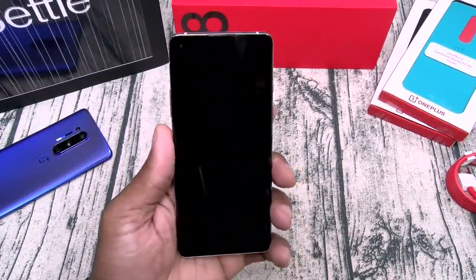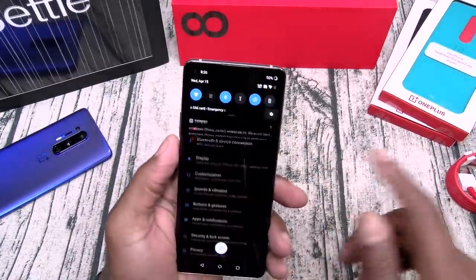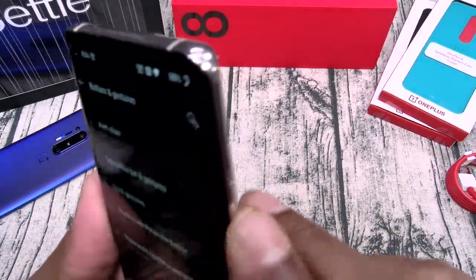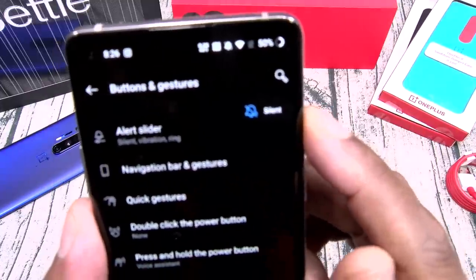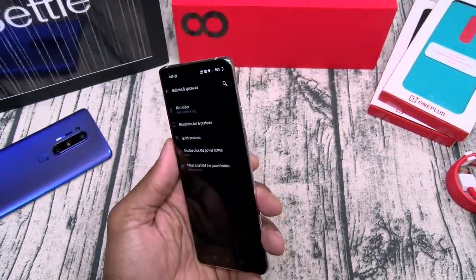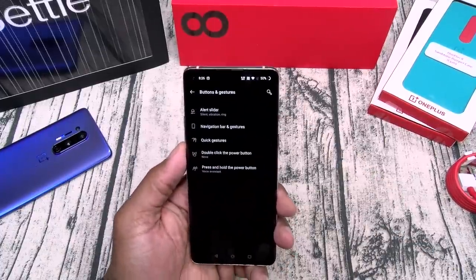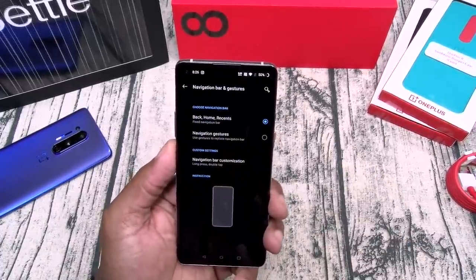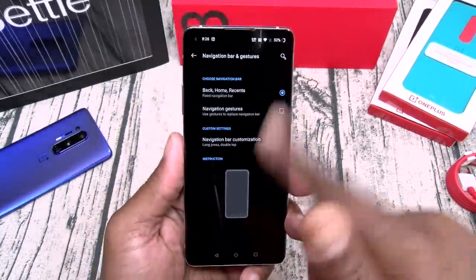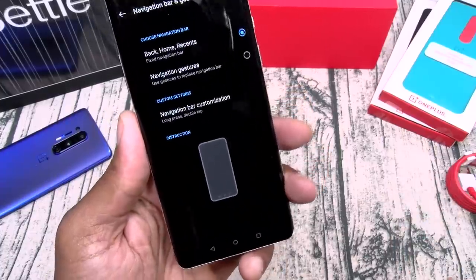Before we take a look at the camera, let me set up my world star button. Go to settings, buttons and gestures. The alert slider — slide it up for silent, middle is vibrate, slide it down for full ring. That comes in handy because when your phone is in your pocket you can reach for that button and put it on silent without taking the phone out. For navigation bar and gestures, you can get rid of the three Android buttons and use full swipe gestures, or swap the back and recent apps buttons.